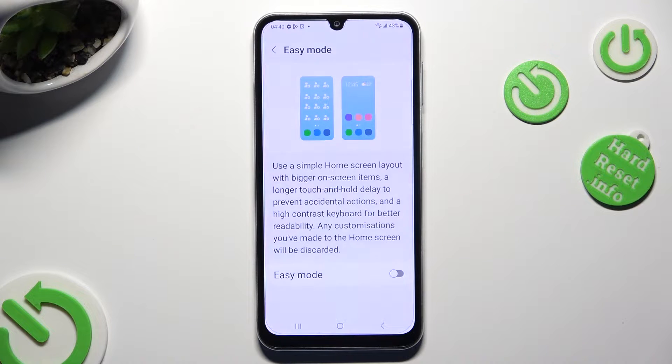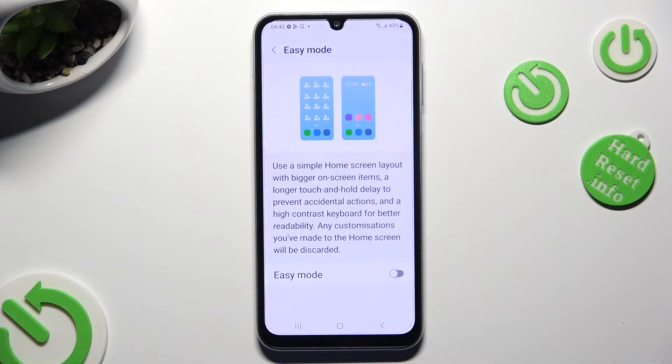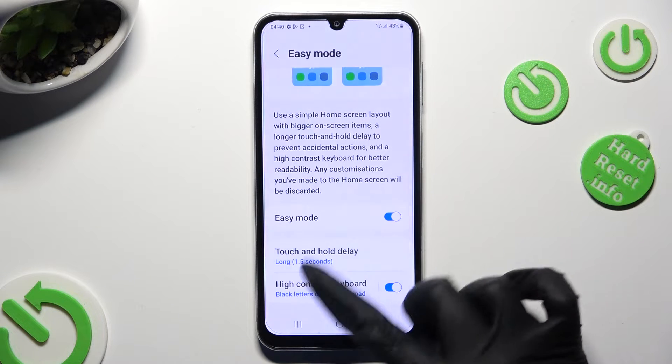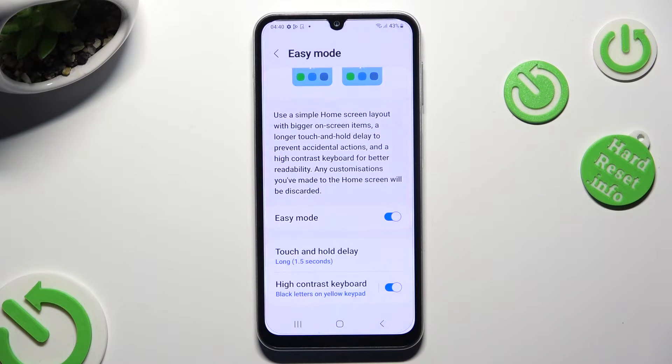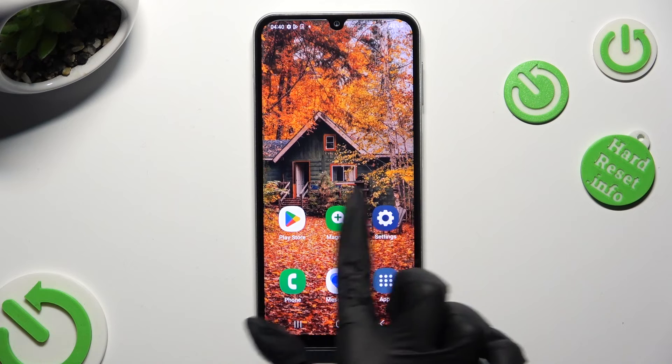Now just tap on the toggle next to it in order to activate it. Wait a couple of seconds, adjust all of those options however you want to, and tap on the Home button. As you can see after that, Easy Mode is on.